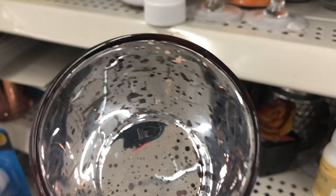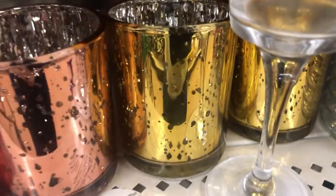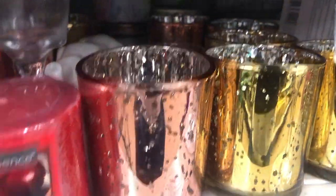These candle holders are so pretty. This one was almost like a rose gold mercury glass effect. They had the yellow gold and then I also found it in the silver.